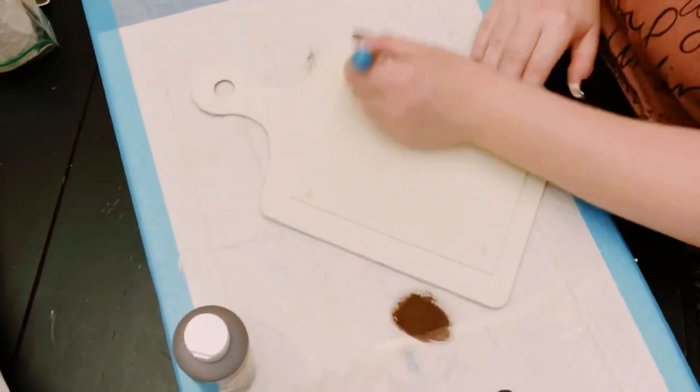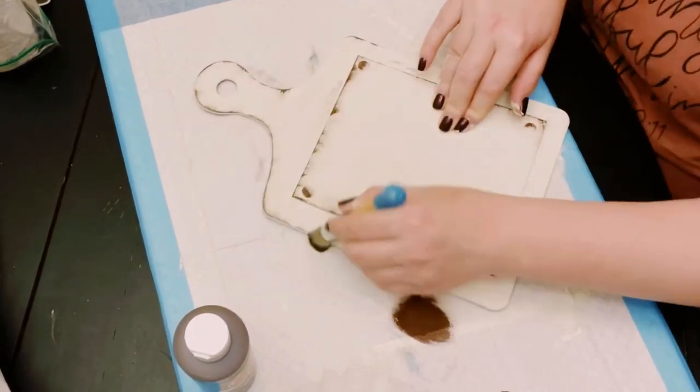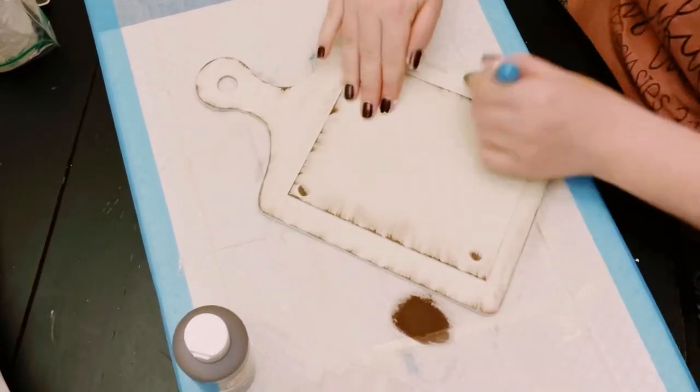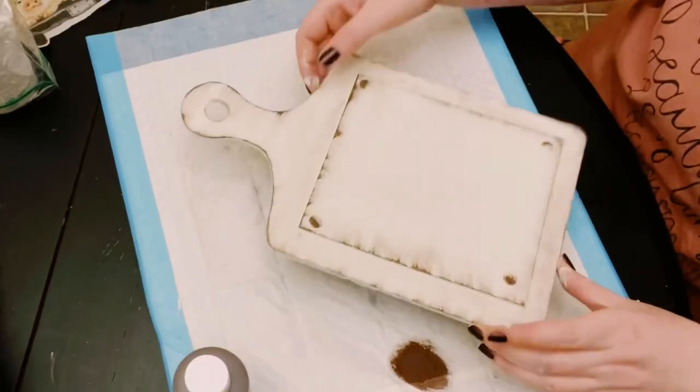Once that is dry, use some brown acrylic paint and do a dry brush method all around the sign just to make it look a little bit more weathered. Let that dry as well.